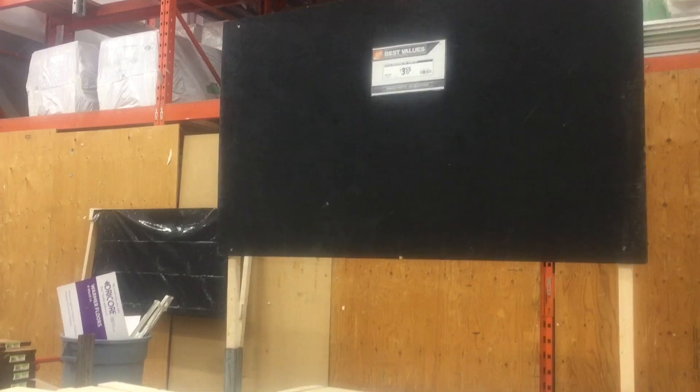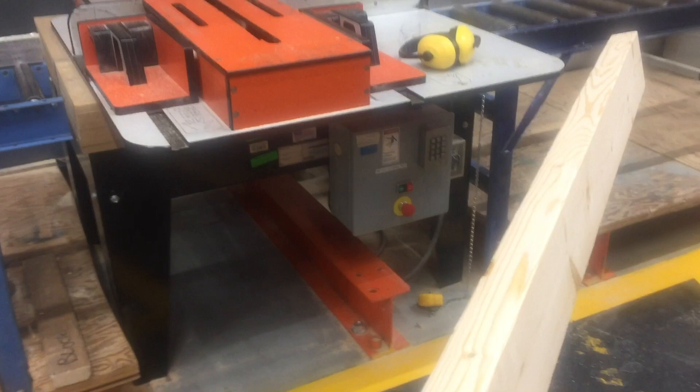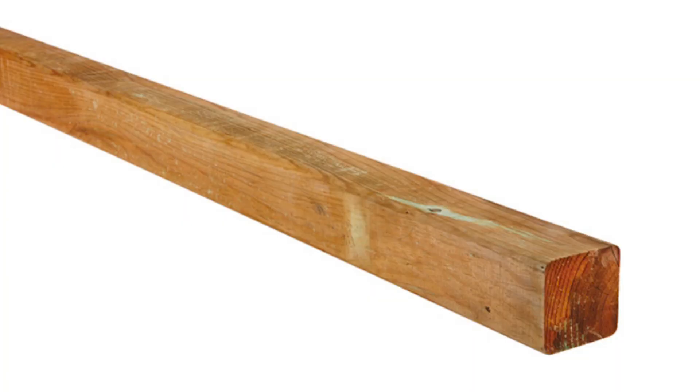At first I was thinking I would use two by fours for the legs, so I went to Home Depot and got them cut. But then I realized I probably wanted four by fours to make the bed a little more sturdy. The issue was it was COVID and everything shut down — this was back in March when everything shut down.